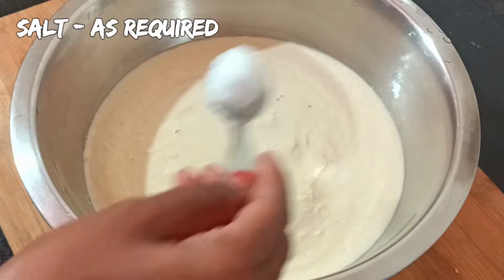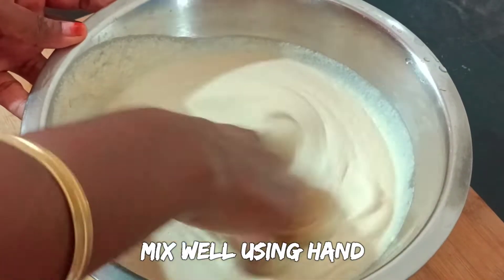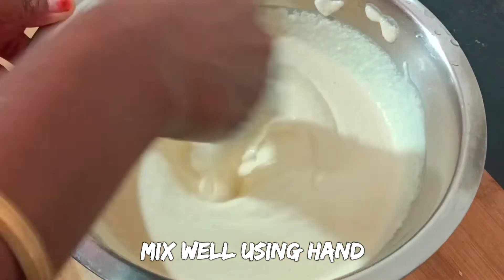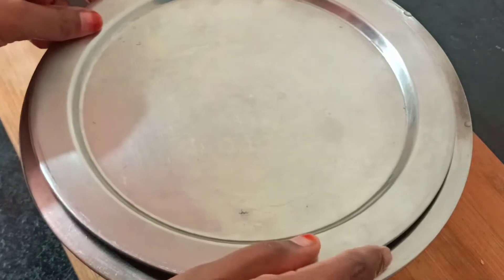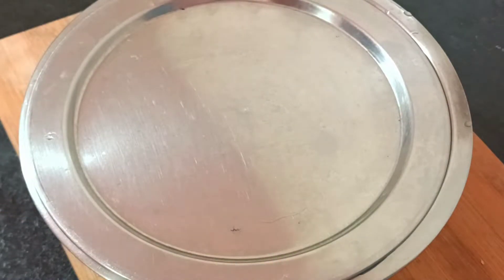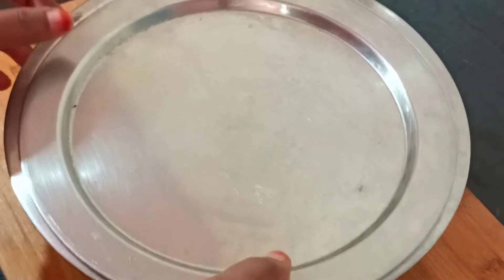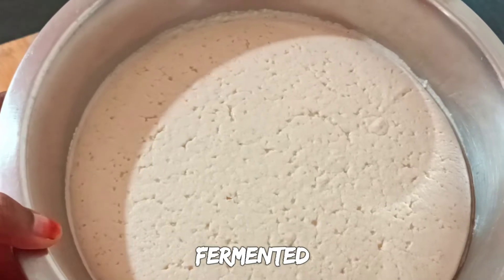Mix the batter until you get the right consistency, adding more salt as needed. Make sure you don't need to do an instant version. Make sure you add baking soda, then let's prepare the batter.